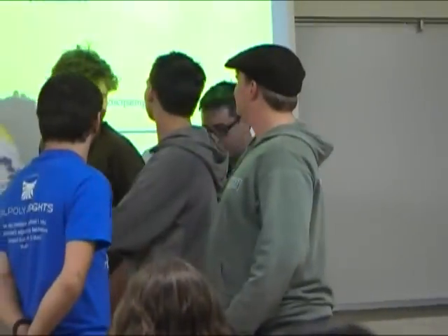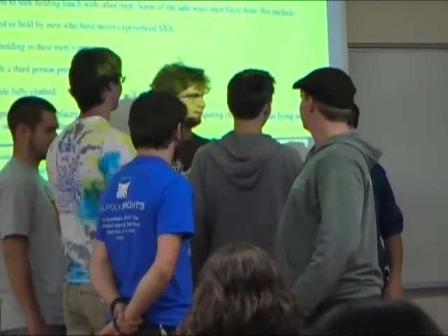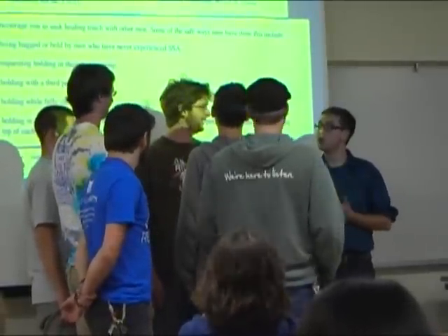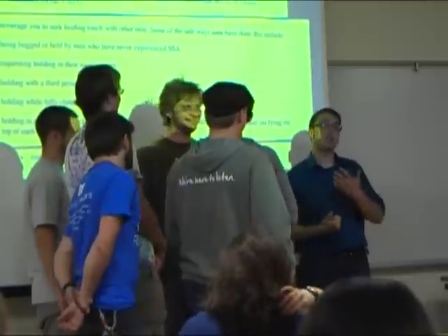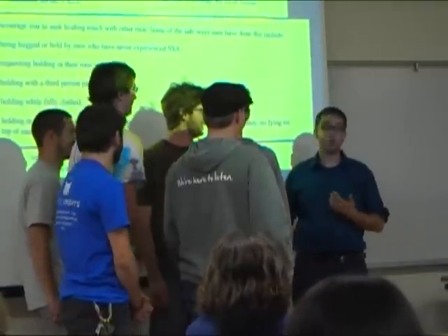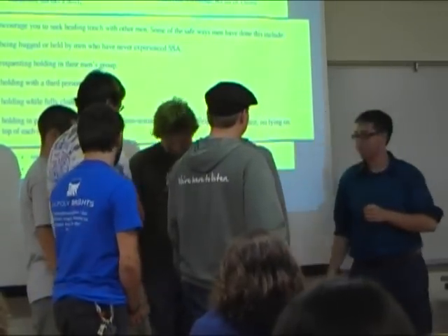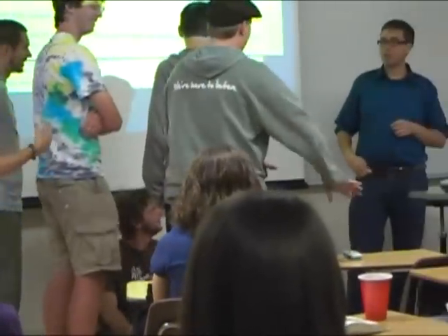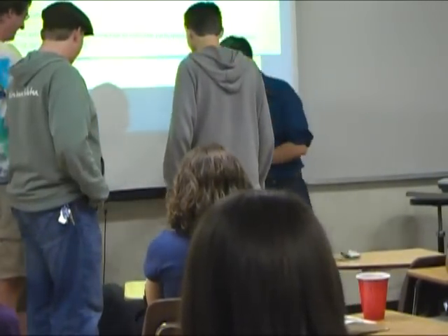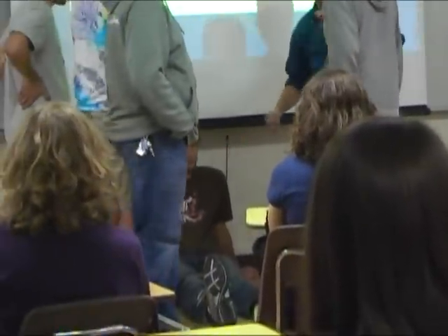I'd like the two of you — Luke and Cedric — to come up. Luke, you are going to help Cedric overcome his emotional wounds. One of the reasons that Cedric suffers from same-sex attraction is because he didn't get the loving healing touch from his father that he needed as a child. So Luke is going to help recreate that loving touch. Luke, sit down on the floor with your feet pointed that way. And Cedric, sit next to Luke with your feet also pointed that way.